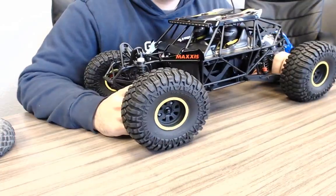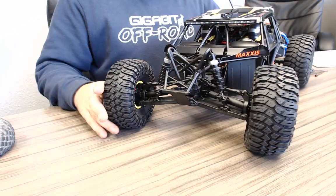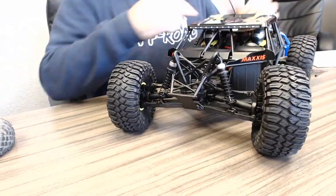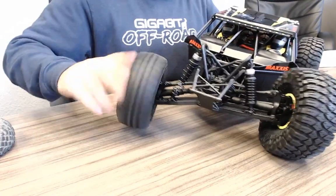Open front diff — yes, that is the case. Open front diff, open center diff, locked rear diff. So you can technically get one-wheel motion with this thing.